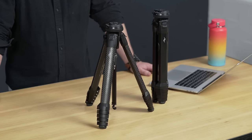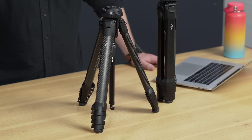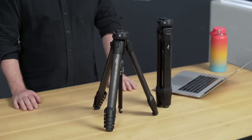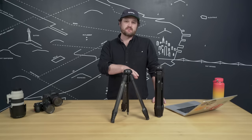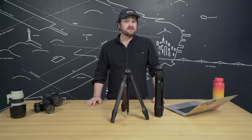We redesigned the tripod from the ground up to eliminate dead volume, while maintaining professional stability and standard height deployment. But we didn't just stop at spatial efficiency. The travel tripod is easy to set up, easy to use, it's got a built-in mobile mount, and there's a ton of other thoughtful details. Plus it's built to last, and we give it a lifetime guarantee. The travel tripod is available in two flavors: one with aluminum alloy legs and another with carbon fiber legs. You should expect total professional stability from either, but the carbon fiber does deliver a little more stiffness and better vibration damping.